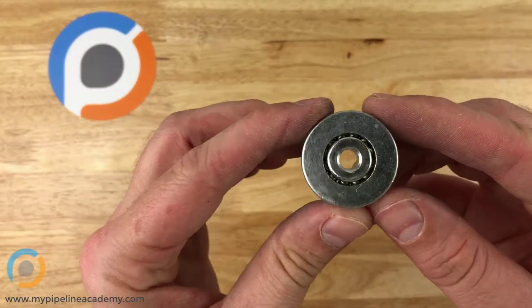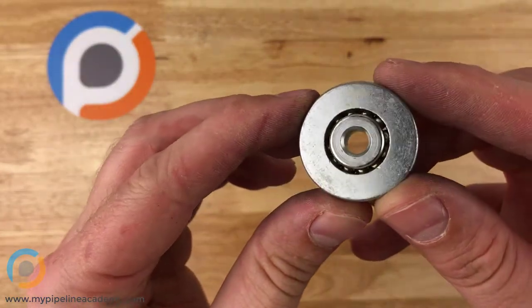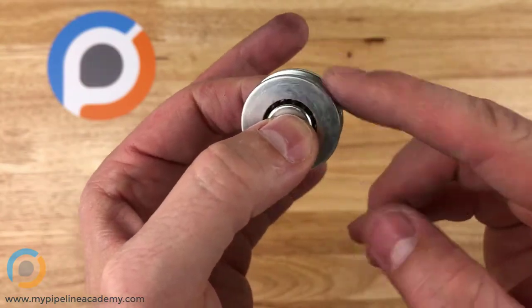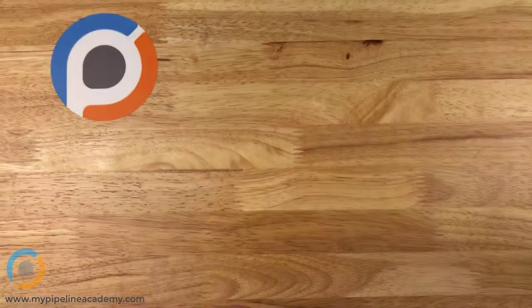This is a pulley — you can see that little V-groove on there — and you can see the ball bearings inside, reflecting in the light. This one spins just like any ball bearing, so there are bearings in there facilitating smooth rotation.